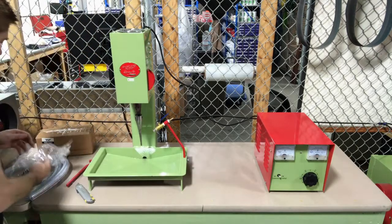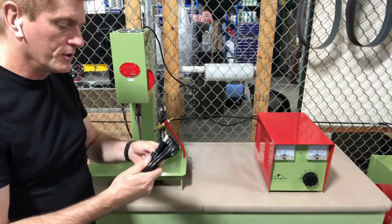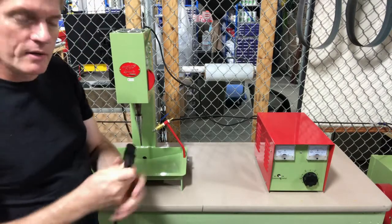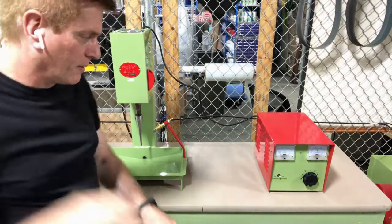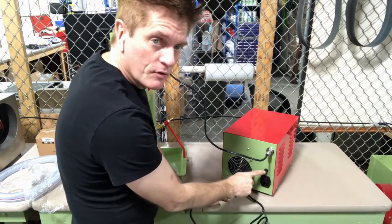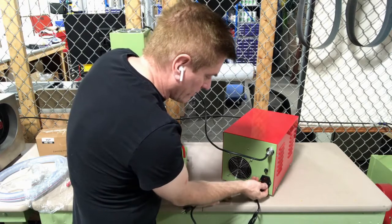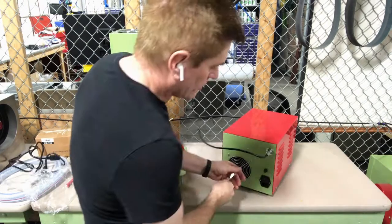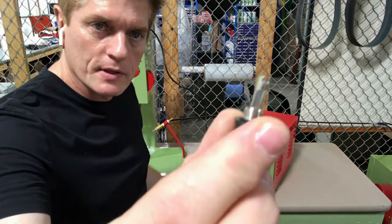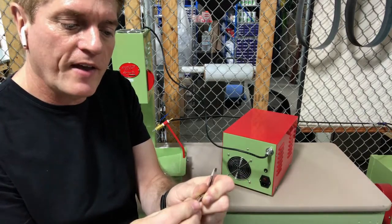I've got a power cord here — this goes to my amplifier and will get plugged in on the back. It's just a standard computer-like cable that plugs into the back of the unit. On the back of the unit, you'll notice there are two fuses. There's one fuse that just unscrews here, and you'll see there's a fuse in the end of that. Now, this is not a slow-blow fuse — this is a fast-blow fuse.